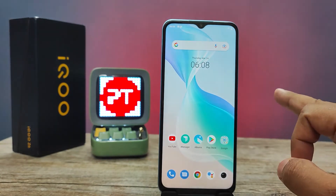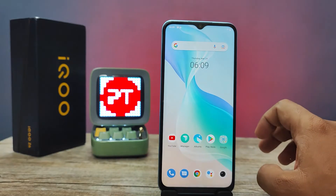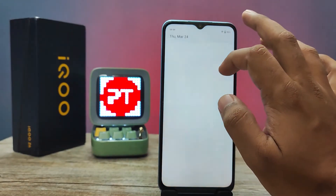The second method is using three fingers. You need to swipe down with three fingers on the screen to take a screenshot.